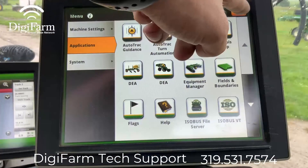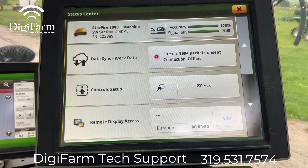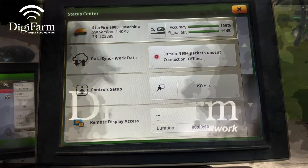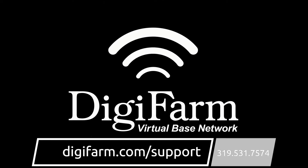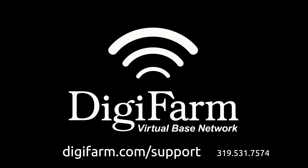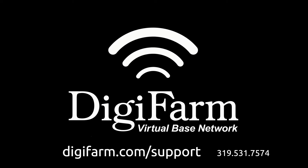If we back out to our run screens, you can see right here at the top that we show RTK. Access quick reference cards and other technical information for your Precision system at digifarm.com/support or call 319-531-7574.